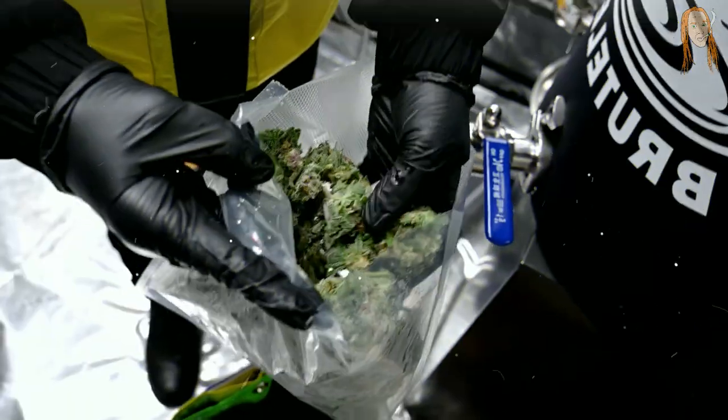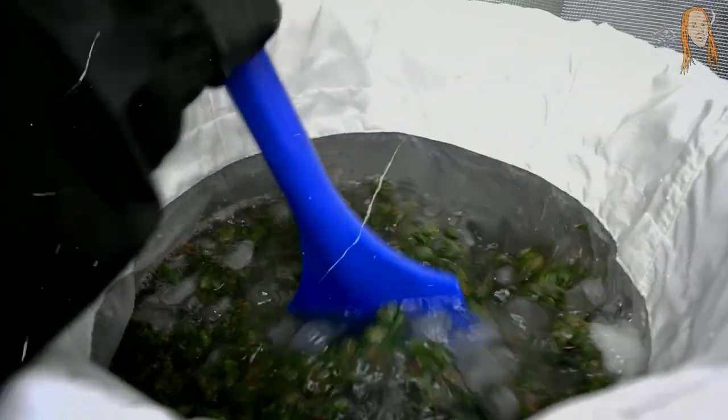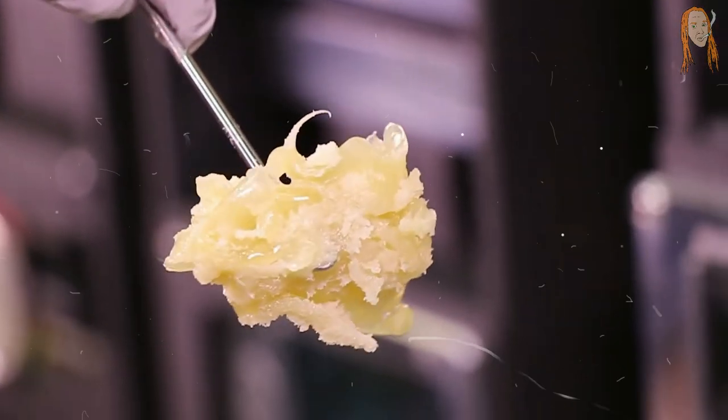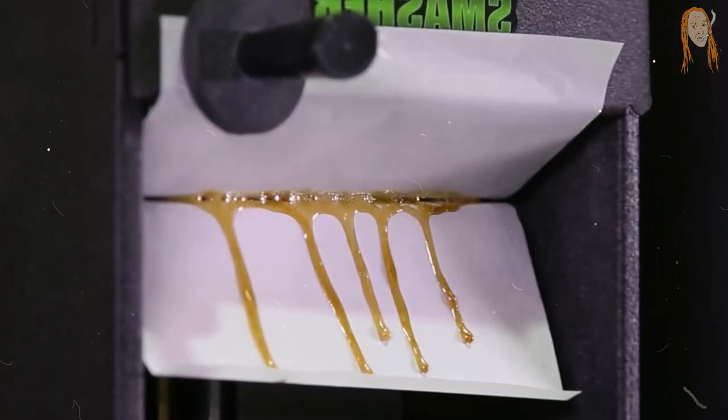With rosin you can use a fairly easy process where you basically just squeeze your weed product with heat and pressure until all the oils come out. You can just take your frozen weed, use plain ice water to make hash, squeeze that hash in a press and boom — hash rosin. You can even use fewer steps than that and just press whole buds until the oil comes out. So rosin is really simple and it doesn't require any chemical solvents.